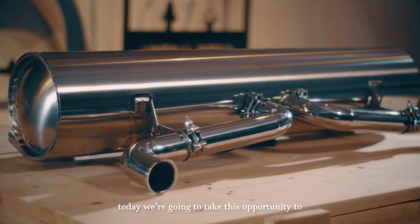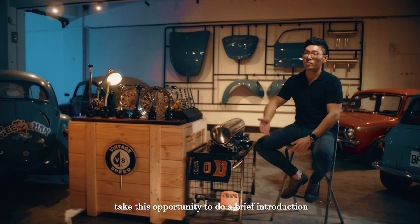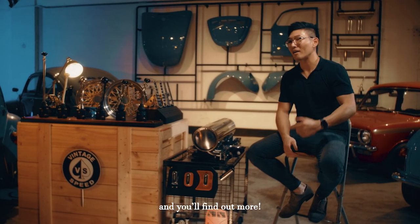Welcome everyone to Vintage Speed. Today we're going to take this opportunity to do a brief introduction to our feature products and what we've just recently developed. So stay tuned and you'll find out more.